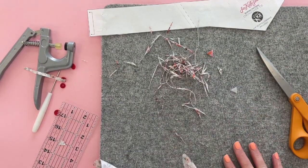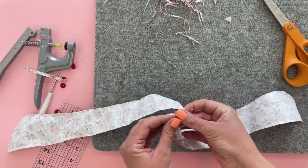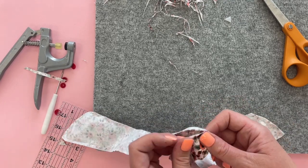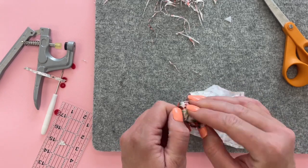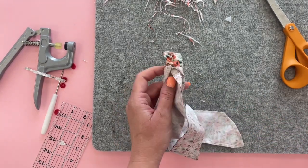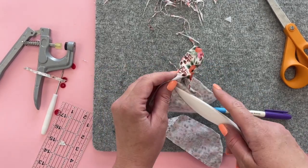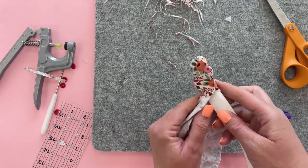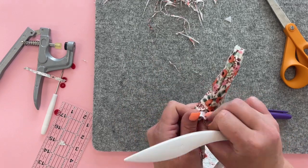We're going to turn this right side out using the opening. Since this is such a long tie it might get a little tricky — you might want to use a chopstick, scissors, or a pen to help push it out. The point turner is good too, especially when we get to the end where there are little points.